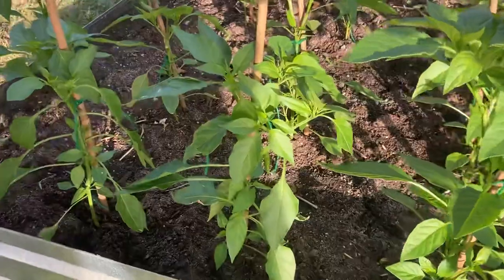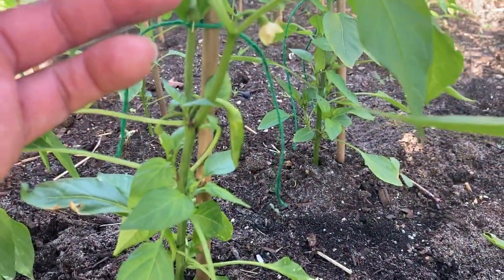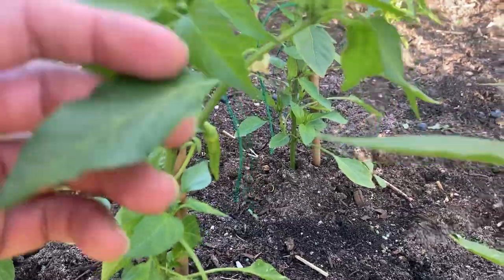The first pepper is actually forming right there — the very first one. So very happy about that.